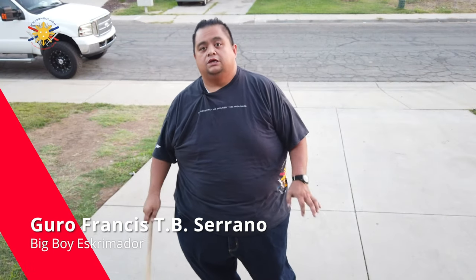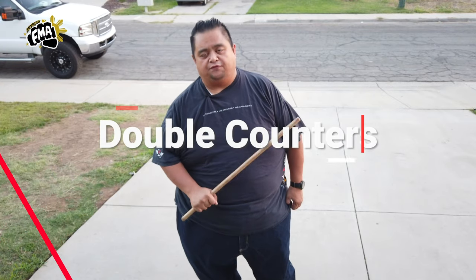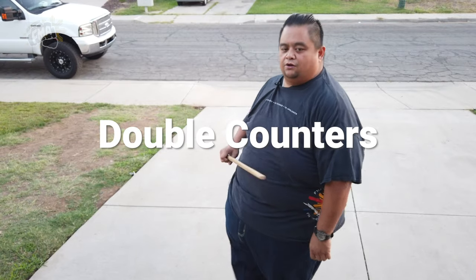Hey everybody, this is Guru Francis, Big Boy Screamador, and today we're going to be doing another FMA tutorial in continuation from last week. We're going to do the double counters from strikes five through nine. I have my student Raymond here to help me.